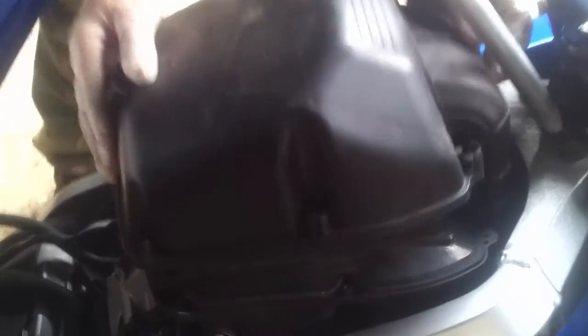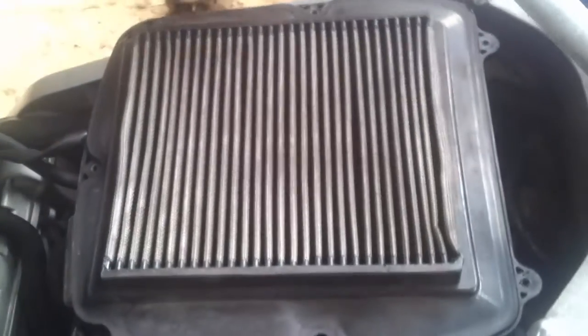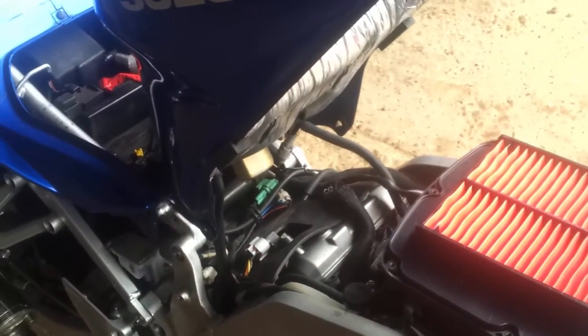So I'm just taking the old air filter out, there we go, and replace with the new. And back on. Done.